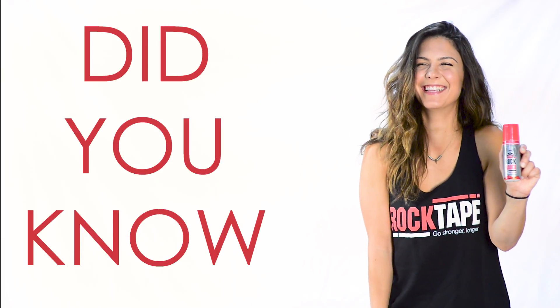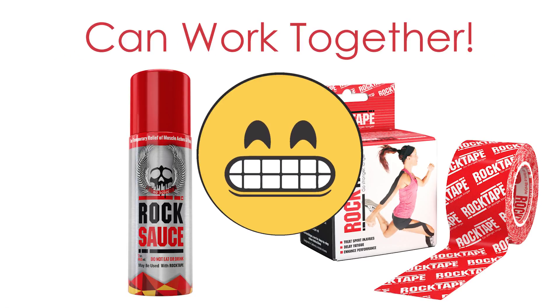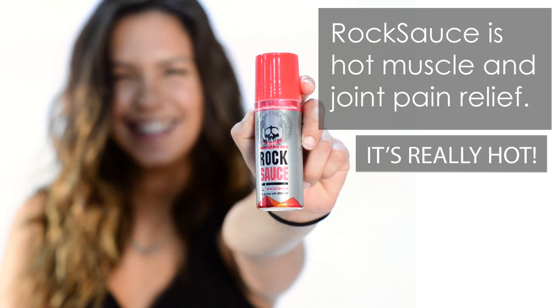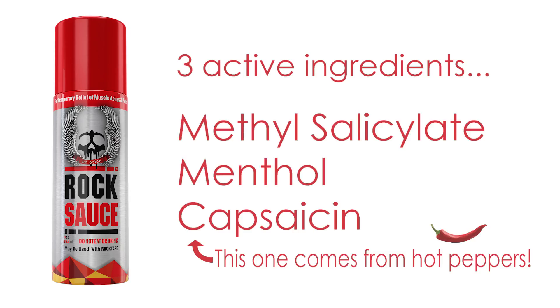Did you know Rock Sauce and Rock Tape can work together? Rock Sauce is hot muscle and joint pain relief — it's really hot. What makes Rock Sauce so hot? Three active ingredients. This one comes from hot peppers.